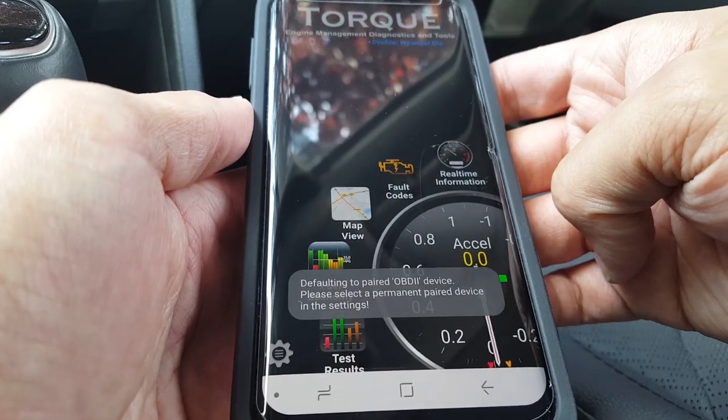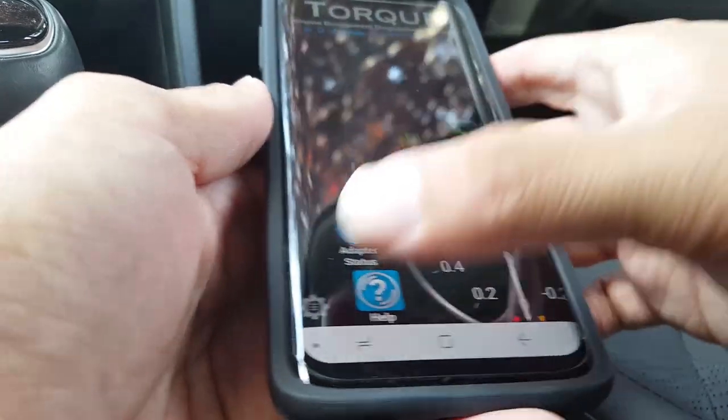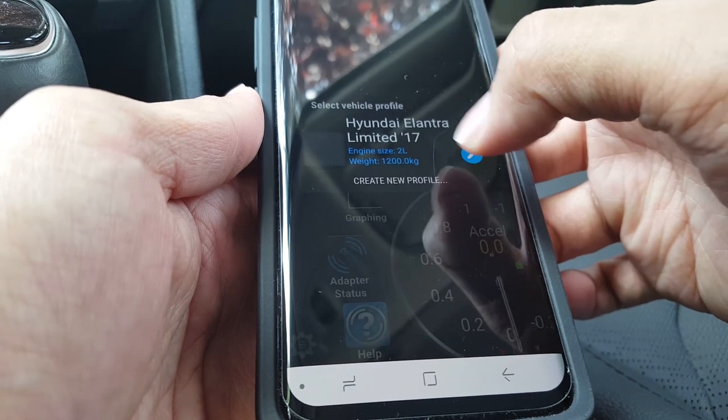As you can see, there's a bunch of stuff you can do with it, but first you'll have to make a profile. Hit the little gear on the bottom left corner and select Vehicle Profile. This is where you'll enter all of your vehicle's information like the VIN number, engine size, weight, etc. I already made one so let's move on.